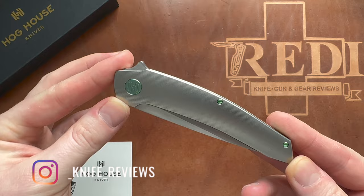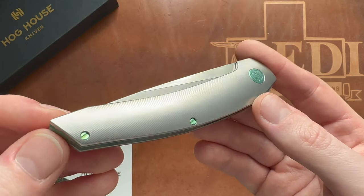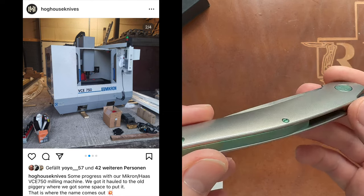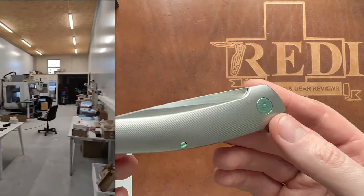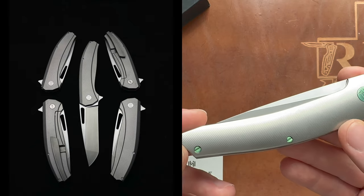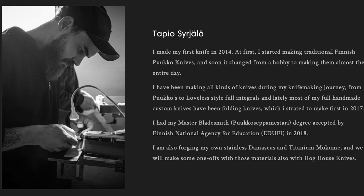The Model T is this knife right here. It's a Finnish-made CNC custom knife, a bit in the same vein as Hold Blade Works, Grimsmo Knives, or Skiff Blades. They use a Haas CNC and started their knife making in a pig farm in Finland. They've since transitioned to a more modern facility. The Model T, as marked on the lock bar, is the design of Tapio Suriele, and their second model, the Veli, is designed by Viliami Salonen — two Finnish knife makers and goldsmiths behind Hog House Knives.